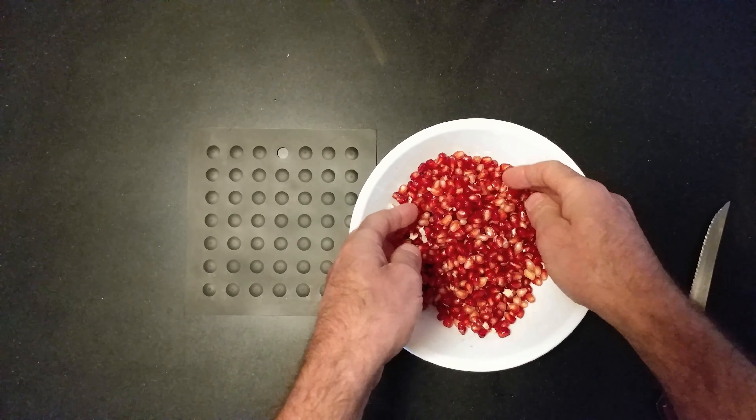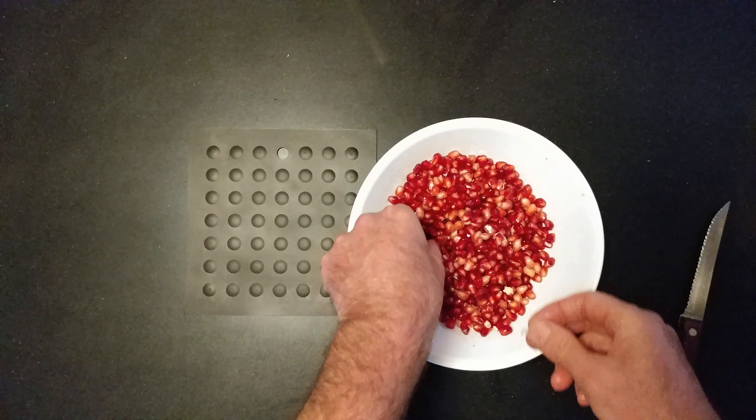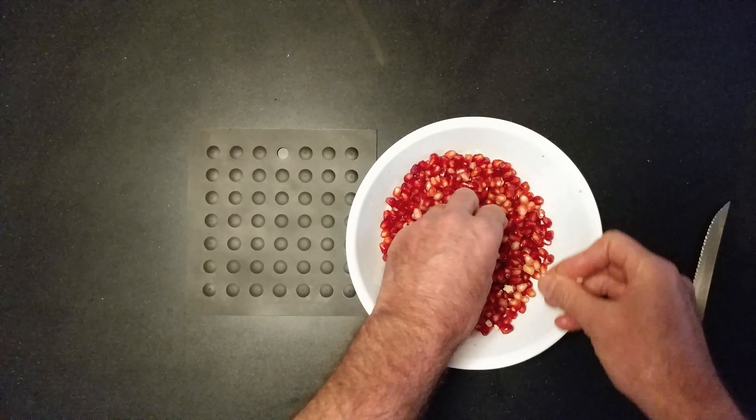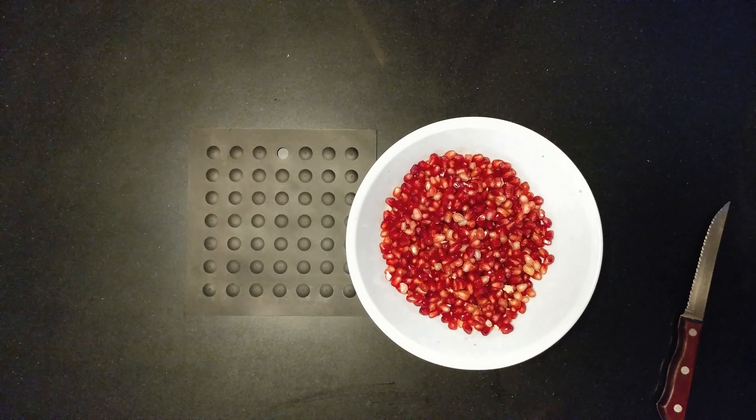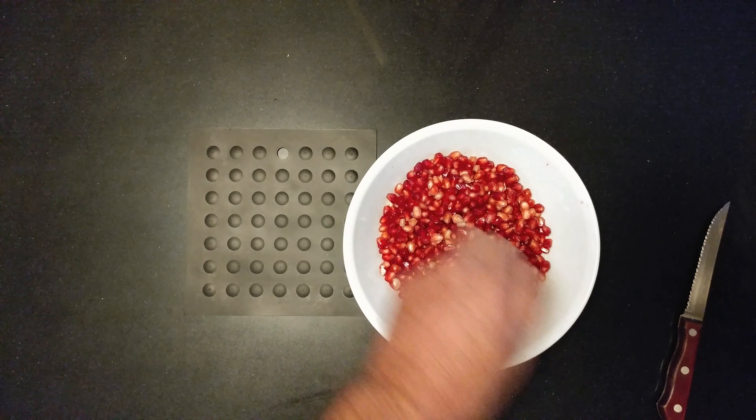Almost all the pith is gone. And that is how I used to open a pomegranate.